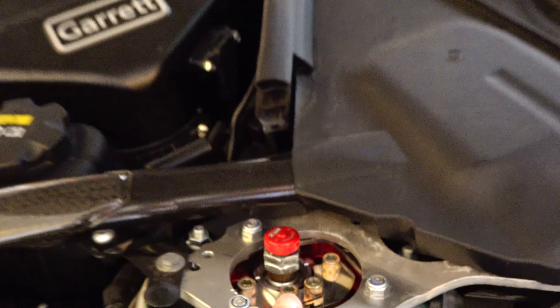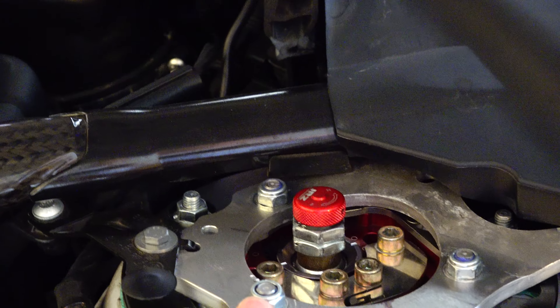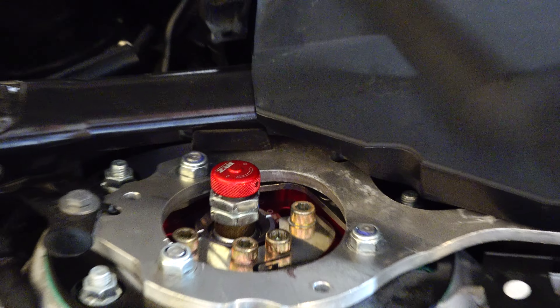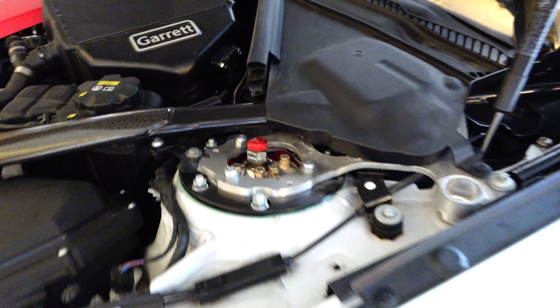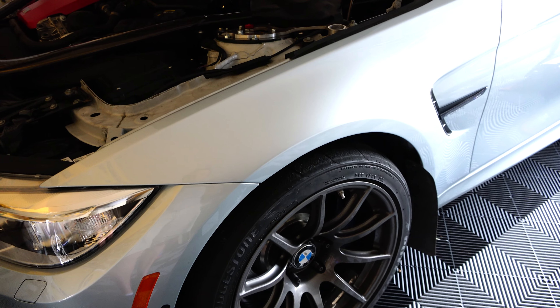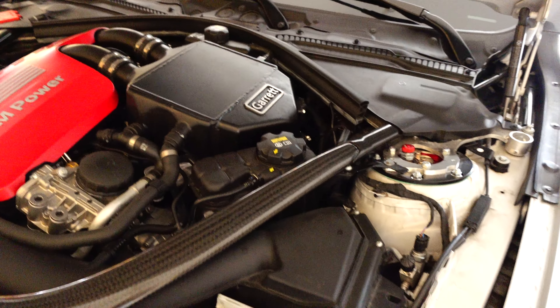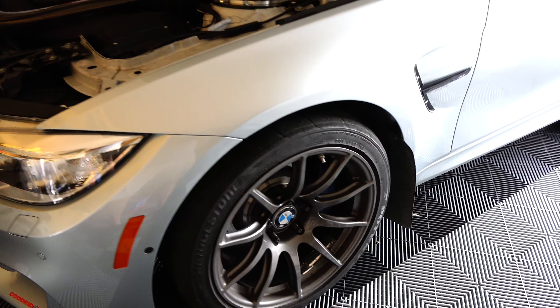When you adjust the camber angle it does affect the toe of the car, so you need to keep in mind that your alignment will change. I use the car mostly for autocross so it's pretty much sitting in the same camber all the time. I do have sway bar links by SPL because the car sits about an inch lower than stock. The front is using 600 lb springs — I had 500s but the car was bottoming out quickly, so I ended up raising the car three times and settling on 600 lb spring rate.